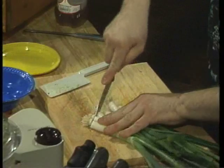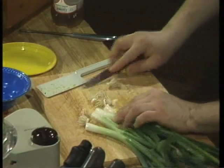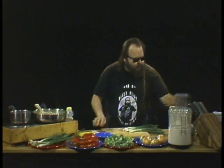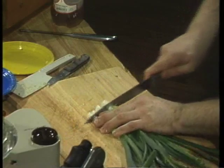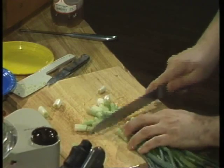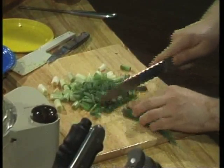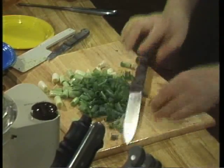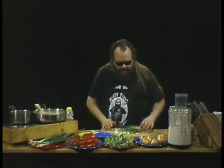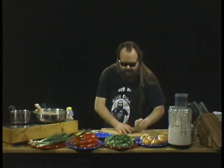We'll cut those root sections off. What we're going to do is use the whole scallion — we're not going to separate them. We're just going to take a big knife, line those little babies up, and cut them into nice good-sized chunks. You want tasty, delicious, crispy, crunchy vegetables. We'll throw the very dry tops away and put them on the plate with our wonderful broccoli florets — we're going to use those next.